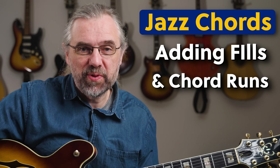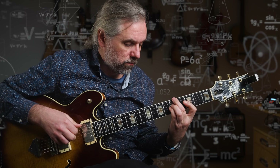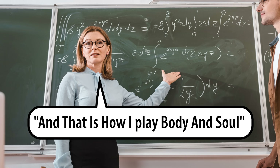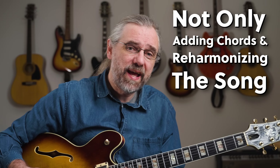When it comes to adding fills and embellishments to your chord melody arrangements and comping, it can sound like you need to have a degree in quantum physics and be a brain surgeon at the same time just to come up with it. And of course, sometimes it is about adding a lot of chords and reharmonizing the song, but it doesn't have to be.